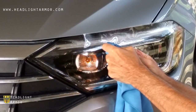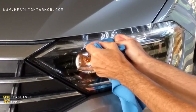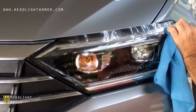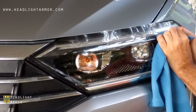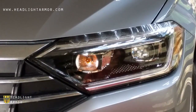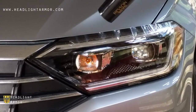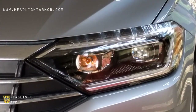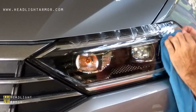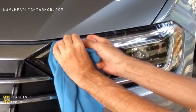Once you have the bottom set, repeat the process on the top half of the headlight, working back and forth in short strokes little by little until you get to the edge. Warm the material with the hairdryer as needed, continuing in short strokes and distributing the material over a wide area as possible.